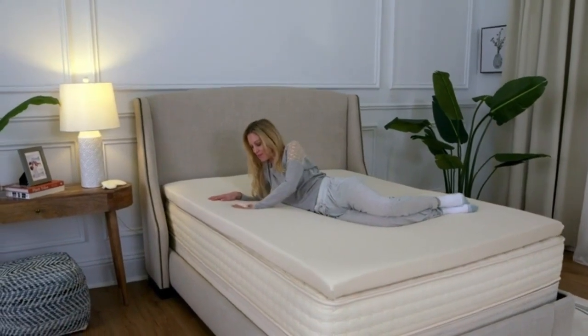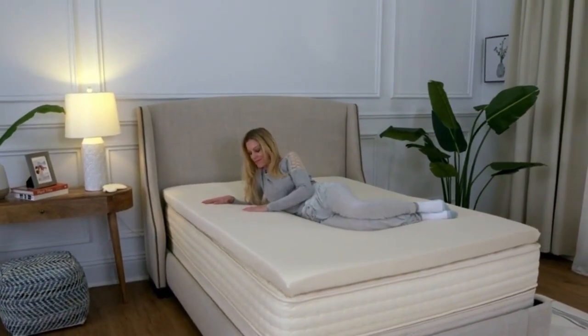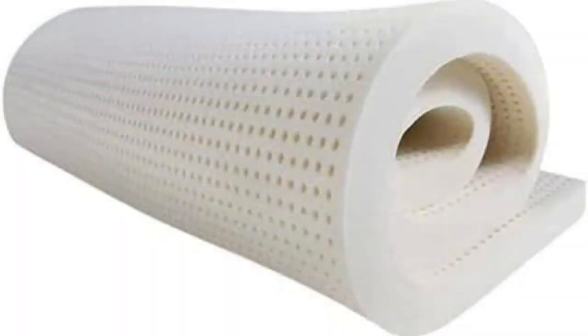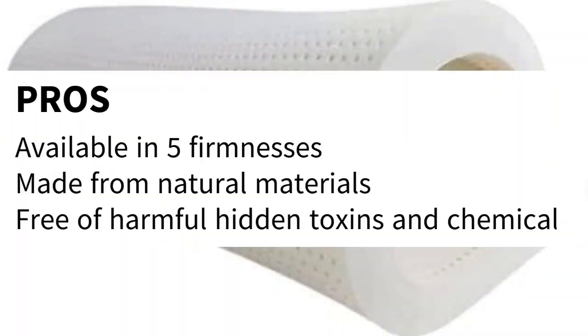And because it's OEKOTEX Standard 100 and GreenGuard Gold certified, you can rest easy knowing it's free of any harmful hidden chemicals.